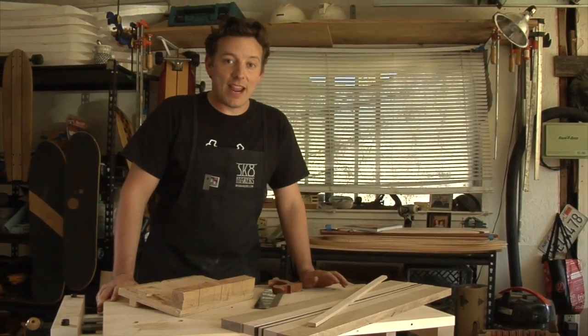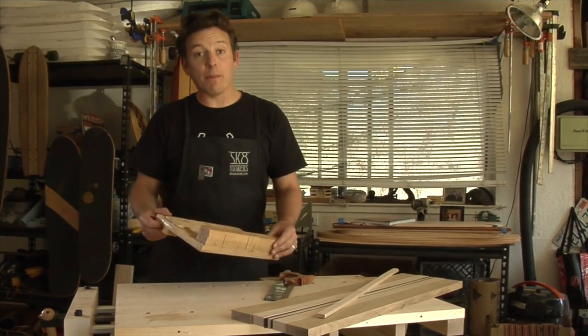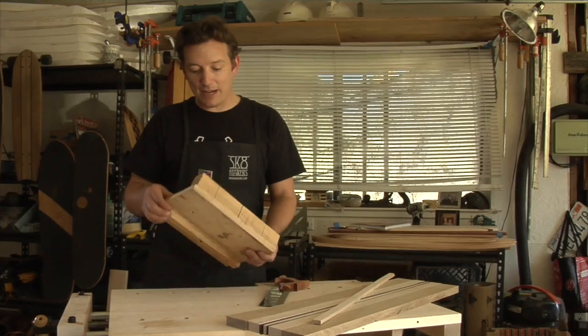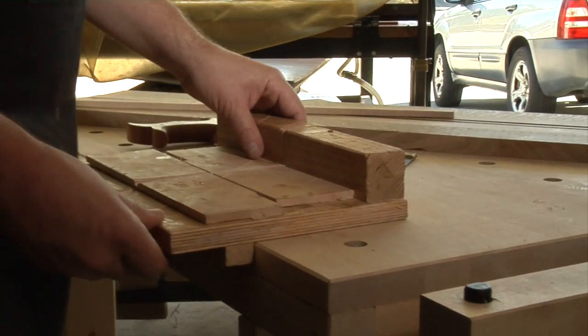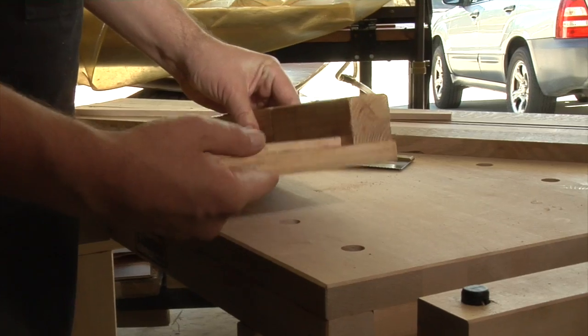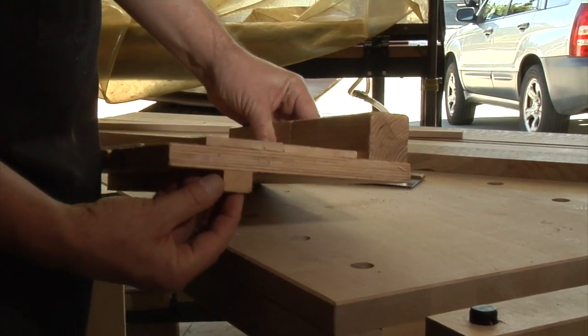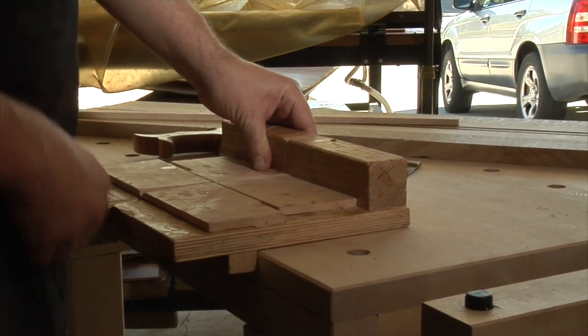My favorite combination of tools for any small wood shop is a handsaw and this guy here, what they call a bench hook. As you can see, mine has a lot of wear and tear and I made it out of scrap wood, but what it does is great. There are three basic parts: there's a table which goes firm against your workbench, there's a fence, and then there's this hook here that clamps against the edge of your table so that when you push against it, it holds it steady.